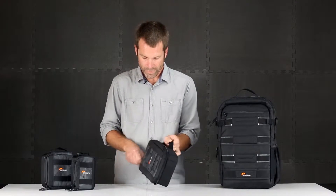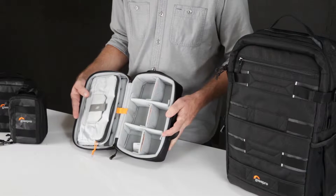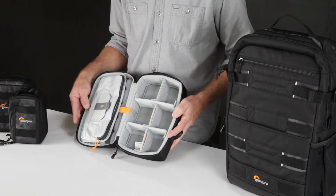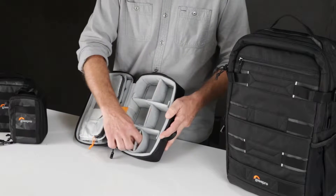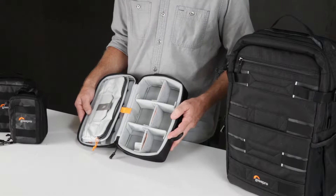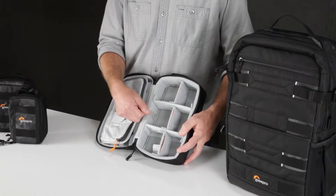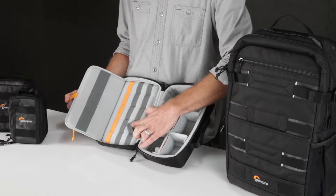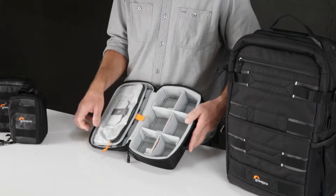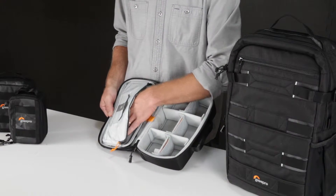Inside the front is the main compartment, which is fully lined and padded, giving you all the versatility you need to customize the interior to your liking. These elastic pockets on the dividers are a convenient place to put spare batteries or other small accessories. Action video is all about small accessories, so all of these elastic bands help you keep everything organized and stable.